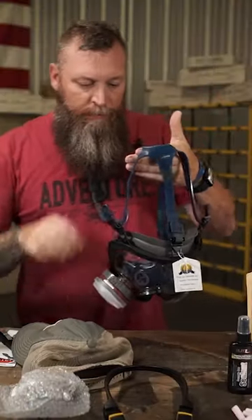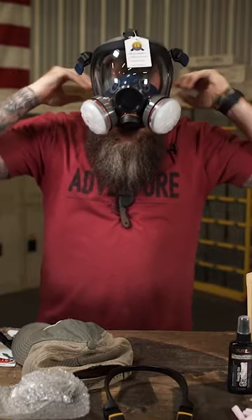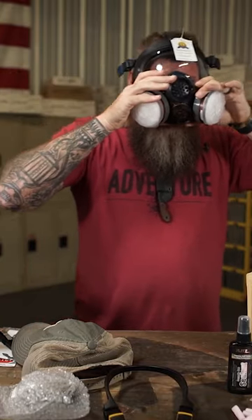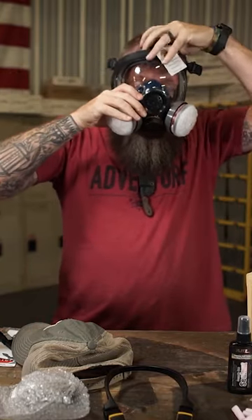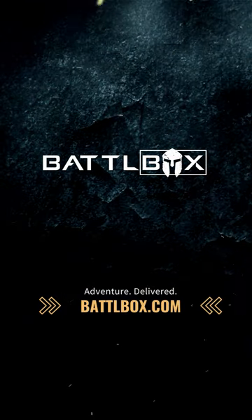Of course, me having a beard, it's not ideal, but in the situation where you had to break this out, you might have to shave your beard off real quick. Survival and adventure gear at BattleBox.com.